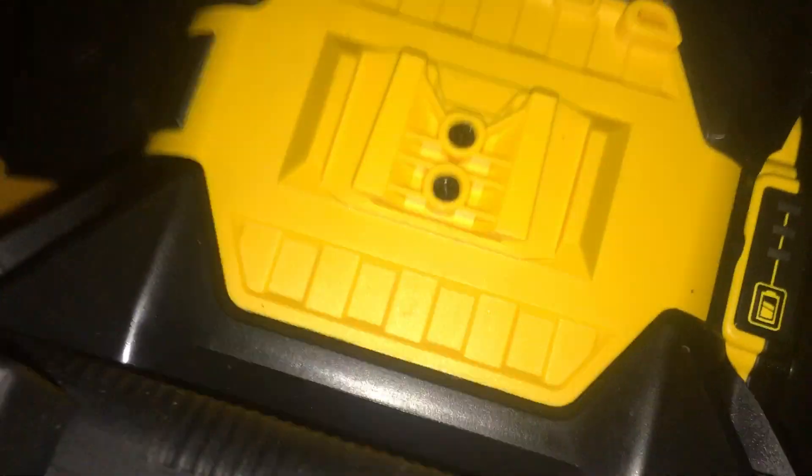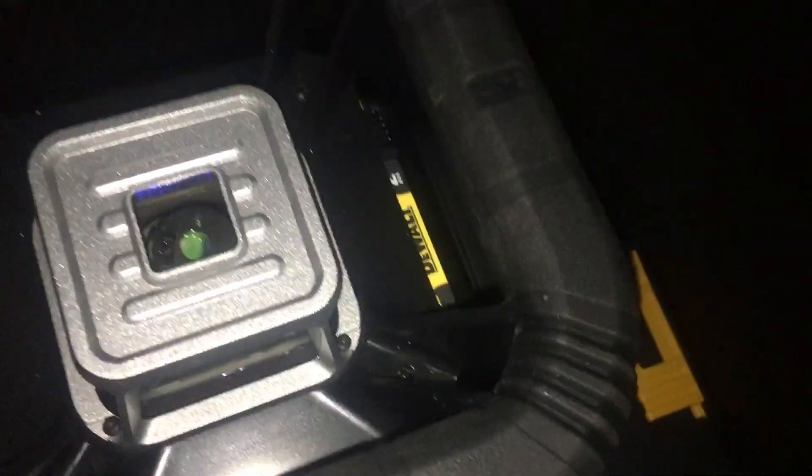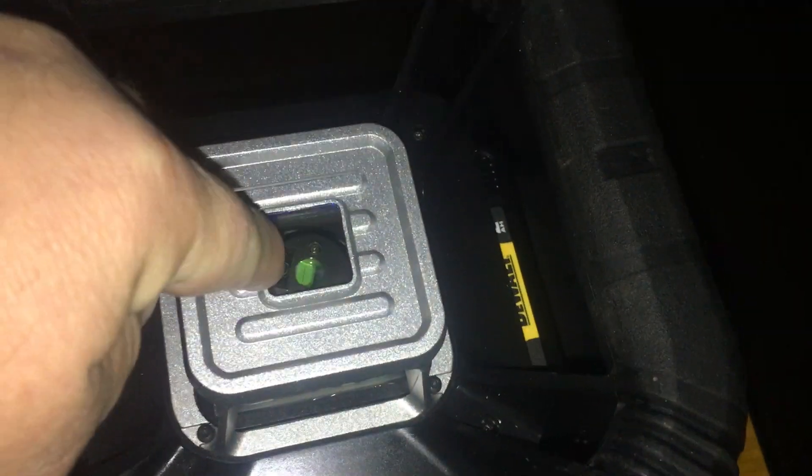Here it is — that is the DeWalt Rotary Laser. It's got a mount for your tripod, big beefy mount that slides on and off. You can put it over here if you want to be doing your ceiling lights, putting in cans or whatever. The laser spins all the way around, and it has a straight up and a straight down.